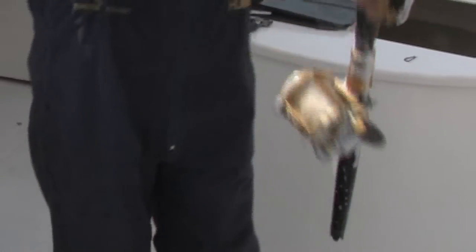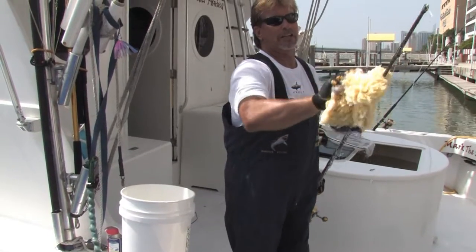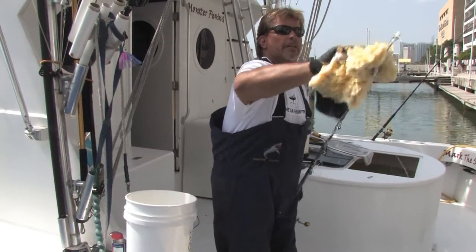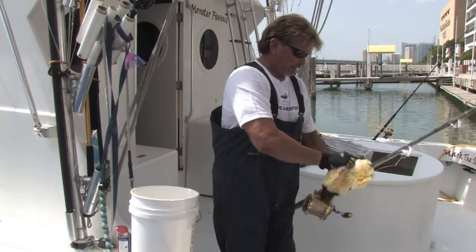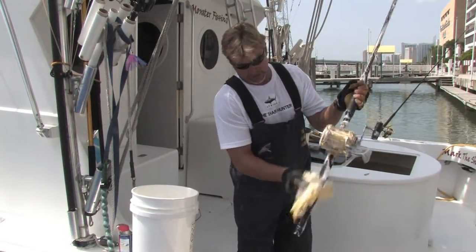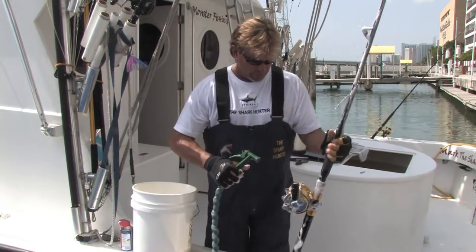Going up the rod, all the way up the guide, make sure you get the rollers all the way up the rod, all the way up to the tip. Let it soak on here, make sure we got everything done. There we go, all the way down to the butt. Okay, let's get some fresh water on this right now.